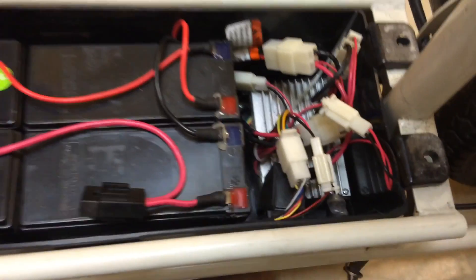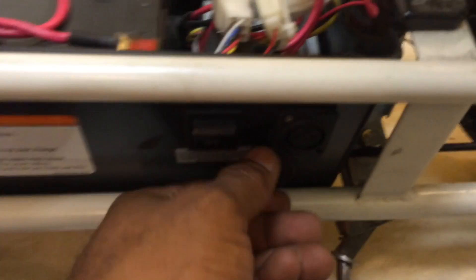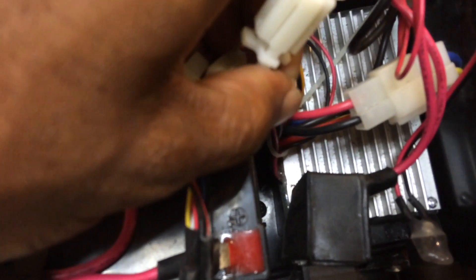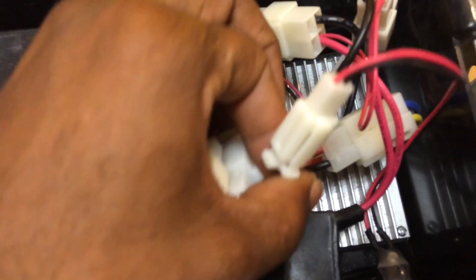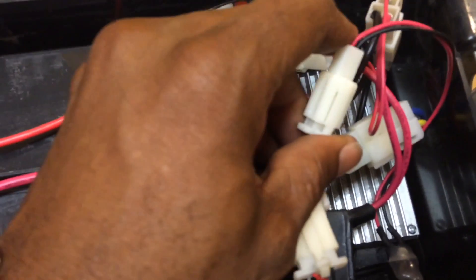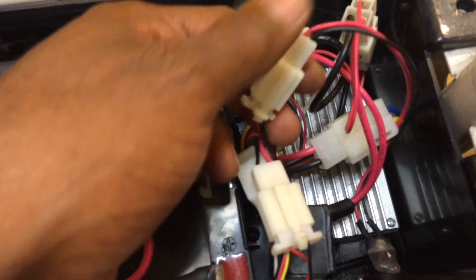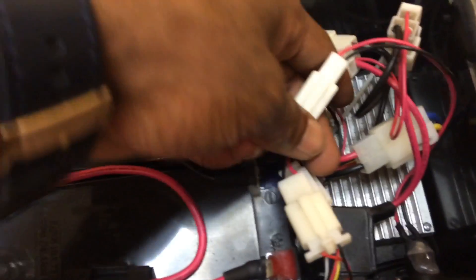Now, hooking up the charger - this is very important, pay attention. If you want to keep your factory charge port and use the 3-prong charger that plugs right in, you need to trace down to the actual controller. This 36 volt controller handles charging - power goes to it and then out to the battery circuit. You don't want that when you go to a 48 volt controller. If you plug it in without reconfiguring these wires, you will damage that controller immediately.